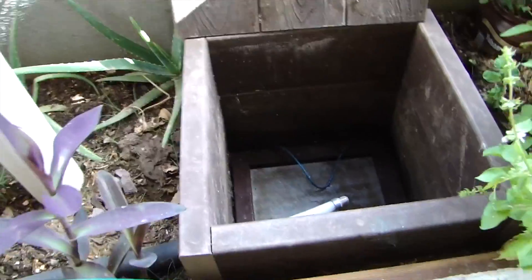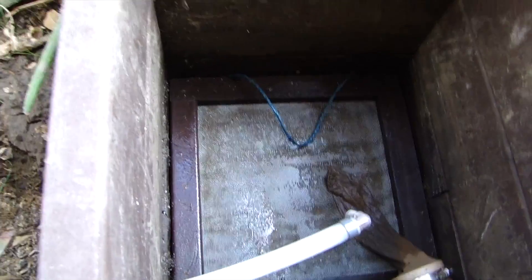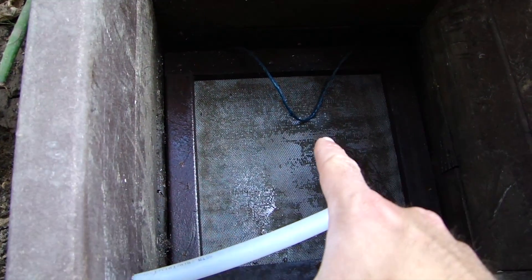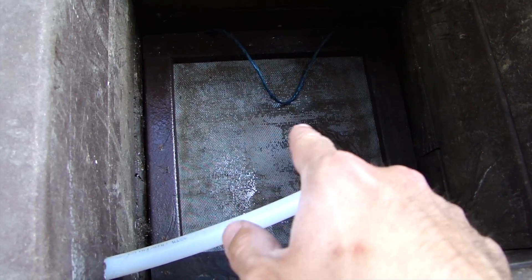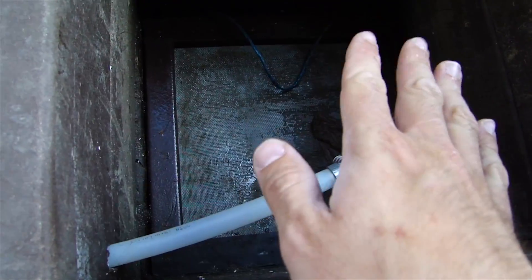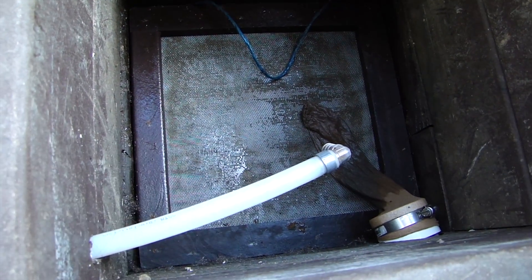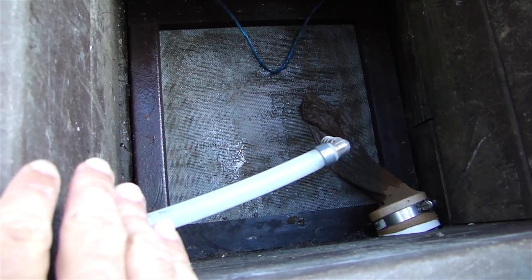If you remember from the previous video — if not, you should go check out the graywater planter series — underneath the entire planter, we've got our big rocks, our five to twelve inch rocks for the rock bulbs. Then we've got the three-quarter inch gravel on top of that, which is what you can see through the screen. On top of that gravel there was filter fabric. That's something I decided to do because on top of that you've got sand and then your dirt — I didn't want the sand to fall down into the three-quarter inch rock bulb.